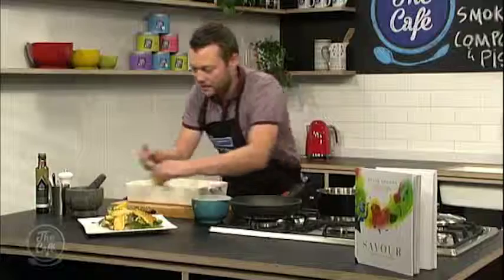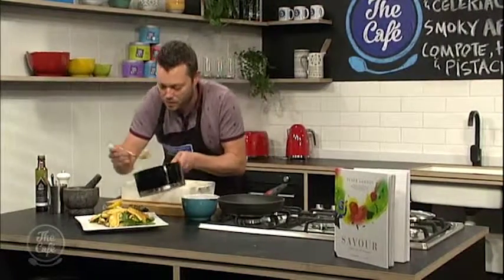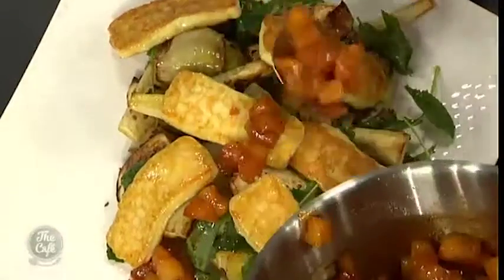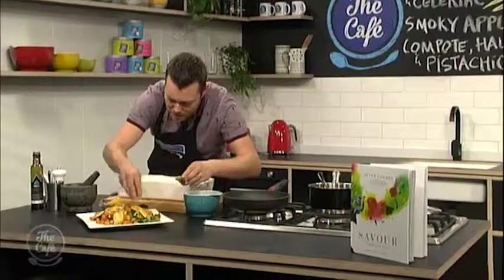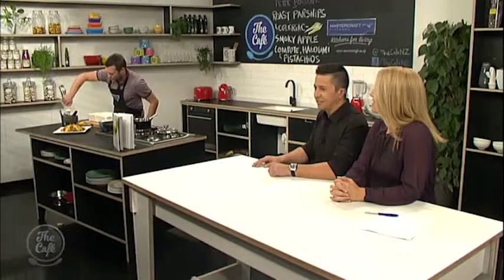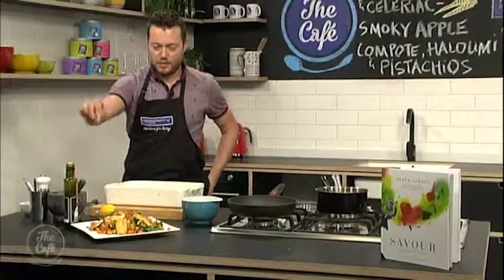And have a look at these apples — cooked down to beautiful orange now from the vinegar and the smoked paprika. Just sprinkle those over. Look at that. You have done Peter Gordon proud. And it's not finished yet — pistachios. There you go. A little bit of olive oil over the top and some fresh lemon. A little pinch of salt.